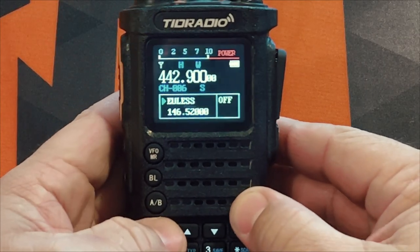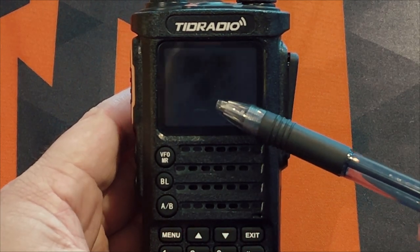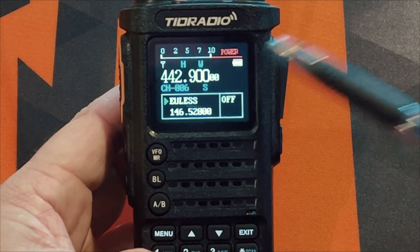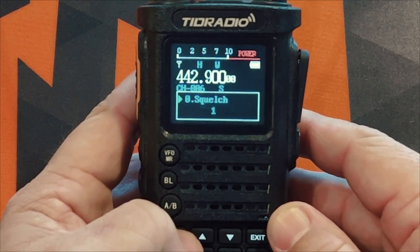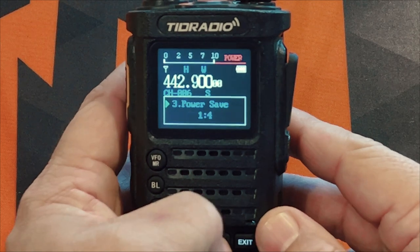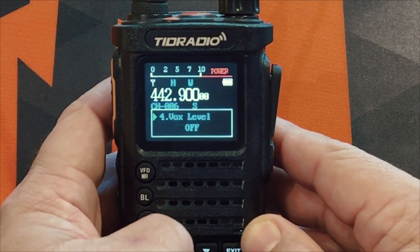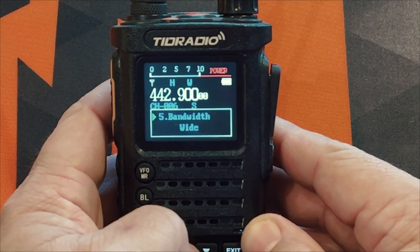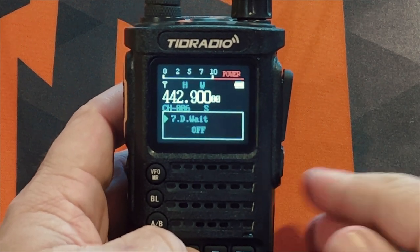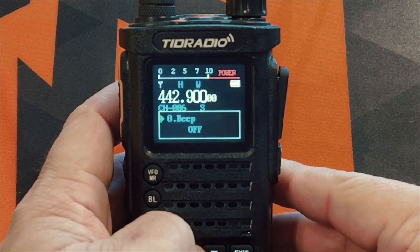Let's take a stroll through the menu options. VFO A is in channel mode, and I've got it set to display the channel name at the bottom but also show the frequency at the top — I think that's a really cool feature. You have squelch, step settings, transmit power, a power save program built into the radio to extend battery life, VOX, wide or narrow bandwidth, backlight, and D-weight — that's their name for dual watch, where the radio monitors both channels and jumps to whichever one has a signal.